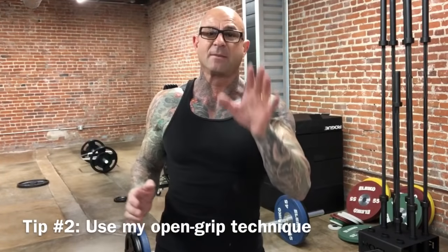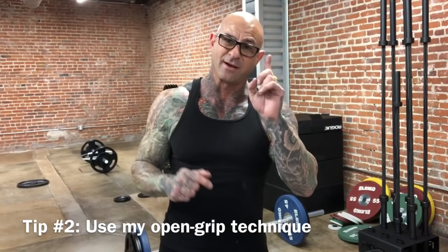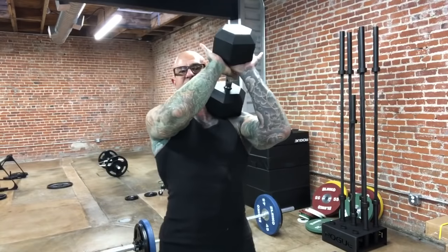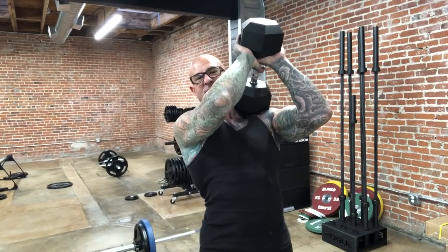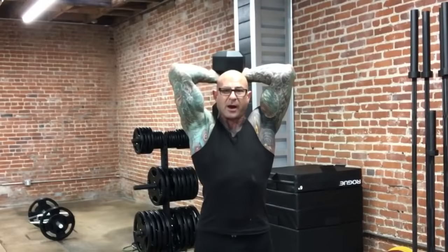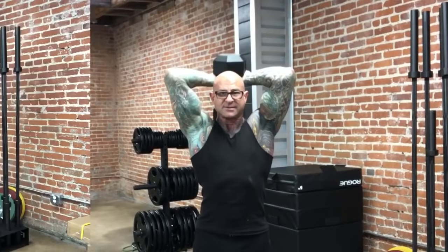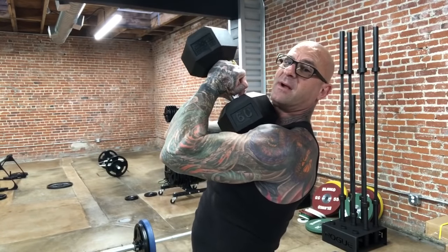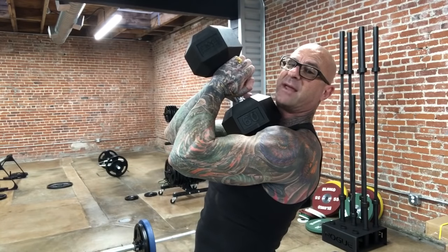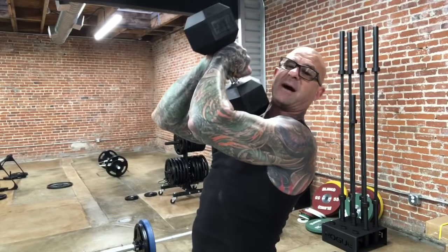My more critical tip is all about hand position while using two hands on one dumbbell. Typically you'll see bodybuilders use an open hand to hold the dumbbell, but the problem with this technique is it tends to cause the elbows to flare out. My tip is to actually use an open grip — hands not wrapped around the handle — simply pressing the pinky side of my hand on the top of the dumbbell.